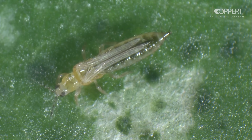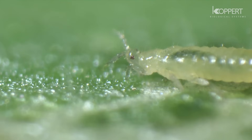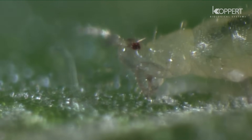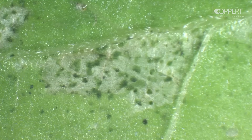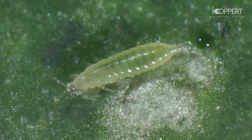The adult thrips has a fully developed pair of fringed wings. Thrips cause damage to the plant by piercing the cells of the surface tissues and sucking out their contents, causing the surrounding tissue to die. The resulting silver-gray patches on leaves and the black dots of their excreta indicate their presence in the crop.